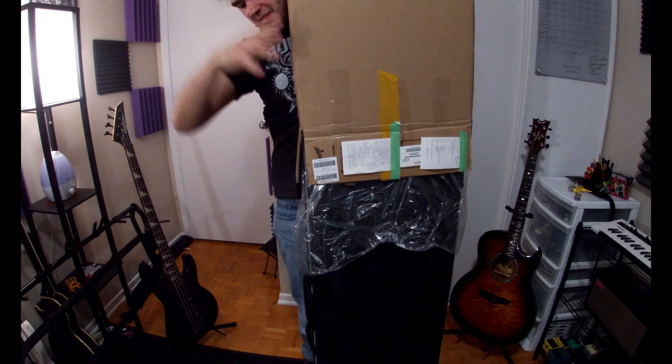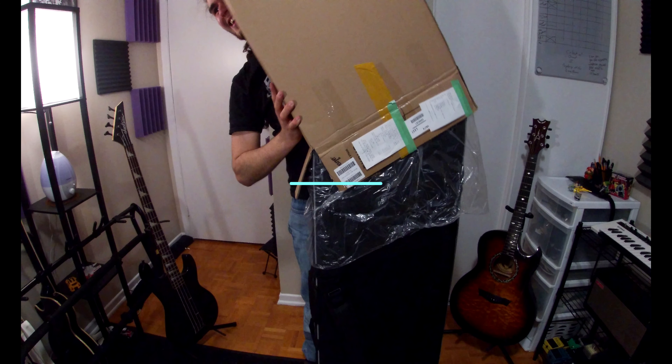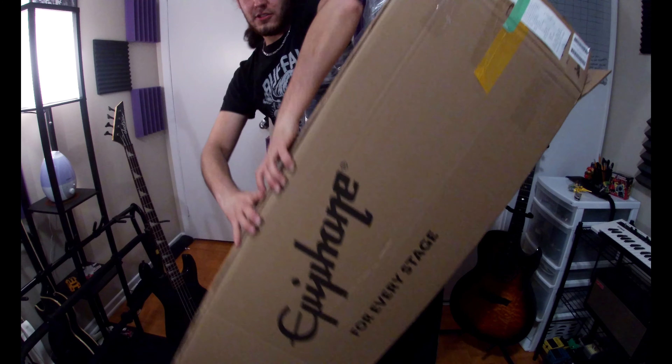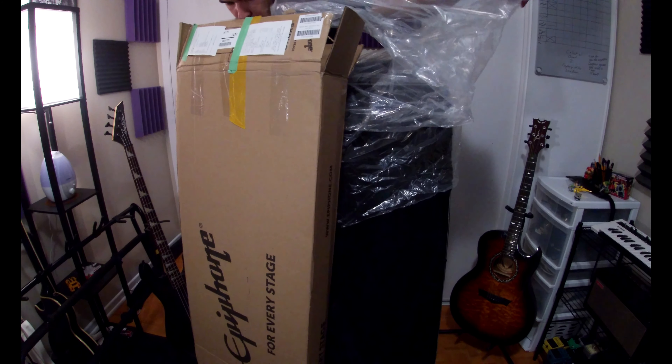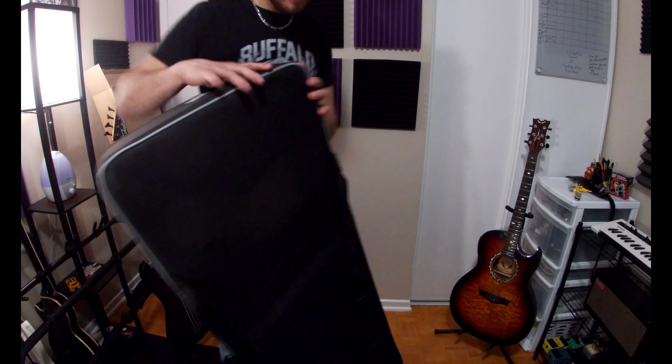Oh, my ceiling isn't big enough. I have no idea if I'm in the frame right now, but if I'm not, that's fine. It's not about me. Here we go.